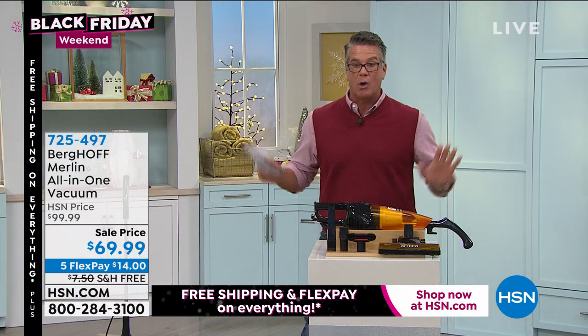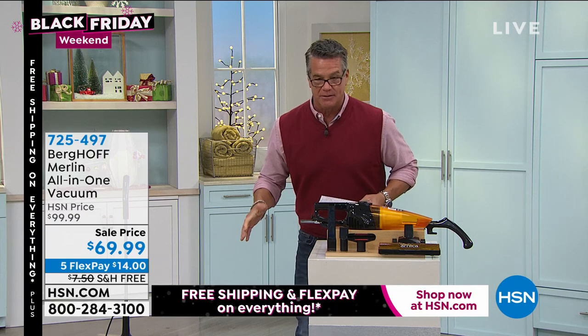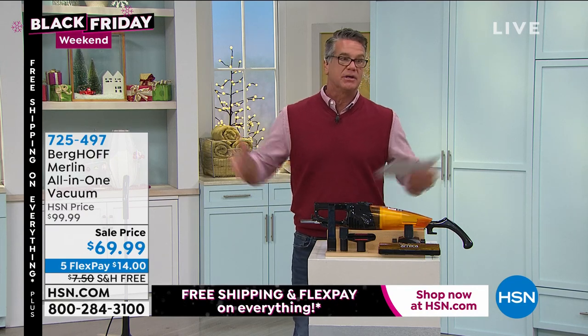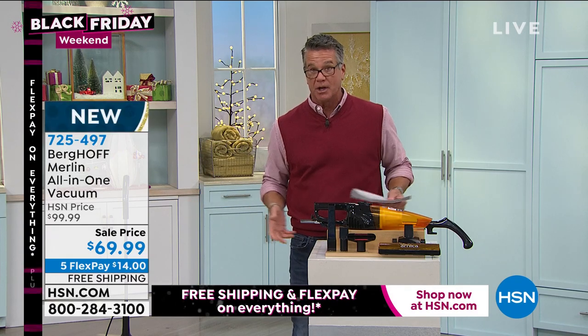It's called the Burghoff Merlin. It is an all-in-one super-powered vacuum. This is not a cordless vacuum — this is a corded vacuum because corded power is always going to be more powerful and lasts as long as you keep it plugged in.